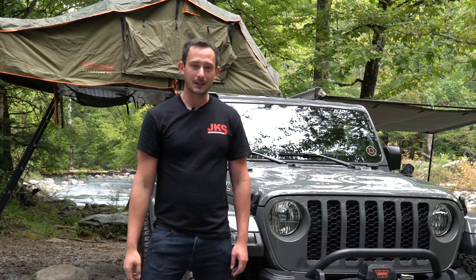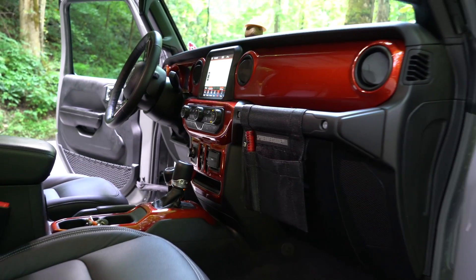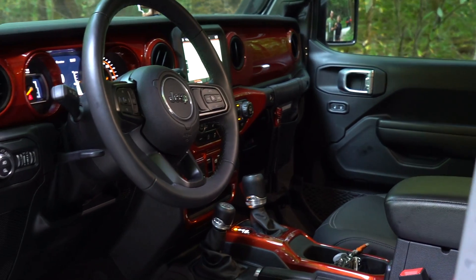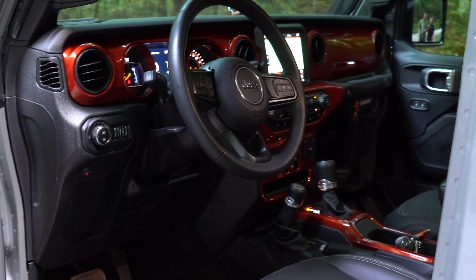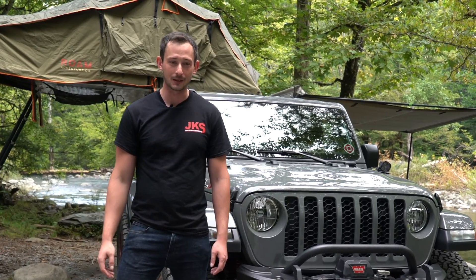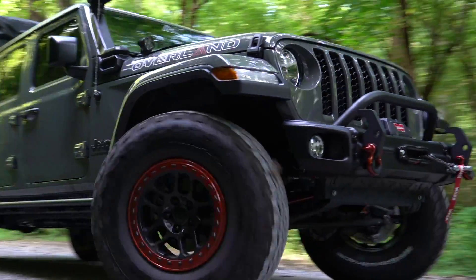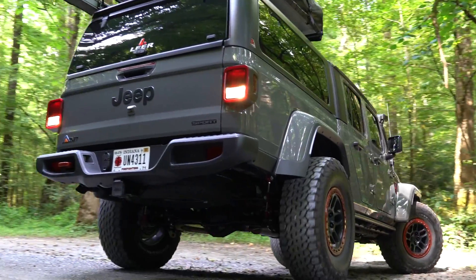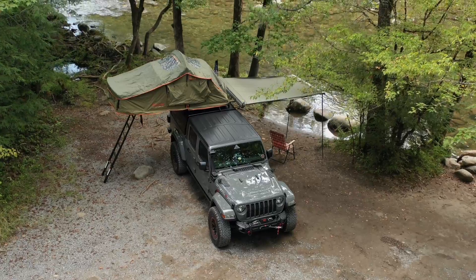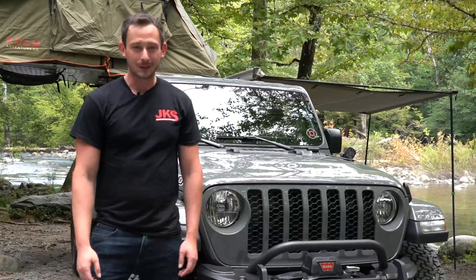When you go to the interior of this Jeep, you'll see that they took the dash apart and repainted it this nice gloss orangish-red interior color. It looks really cool and really fits the theme of the Jeep, with all the exterior components matching the interior. It's just a really great, complete package. If you actually want to get one of these Jeeps, you can go to your local Jeep dealership. These are available to be outfitted just like they are, all rolled into your price buying a brand new Jeep — a turnkey, ready-to-go overland vehicle. What more could a person ask for?